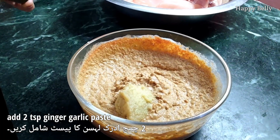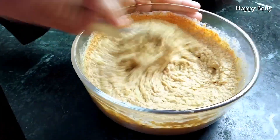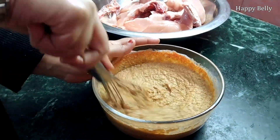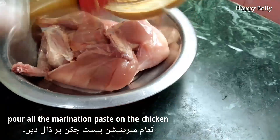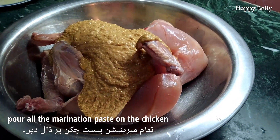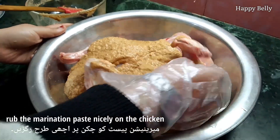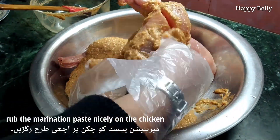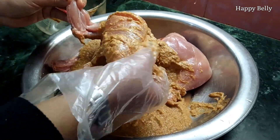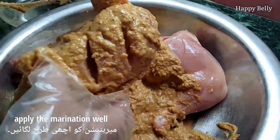Add two teaspoons of ginger garlic paste and mix everything well. Now pour all the marination paste on the chicken and rub it nicely, making sure the marination gets on each part of the chicken.